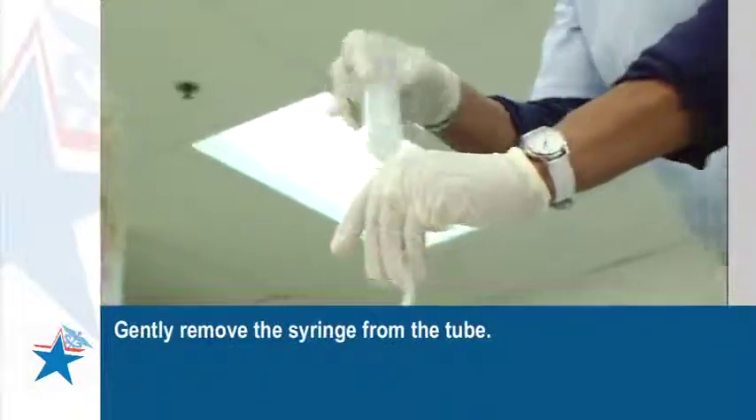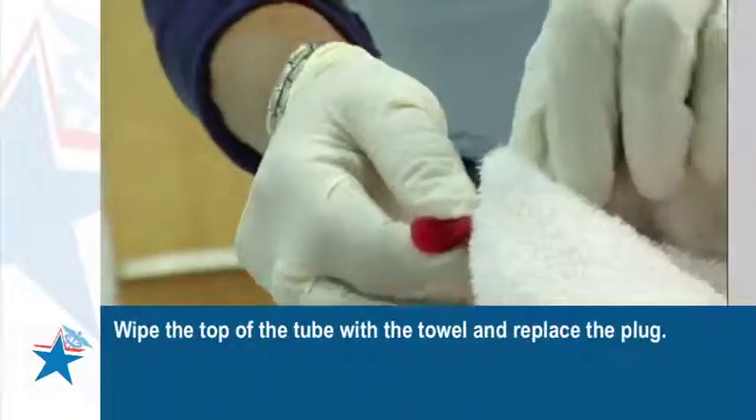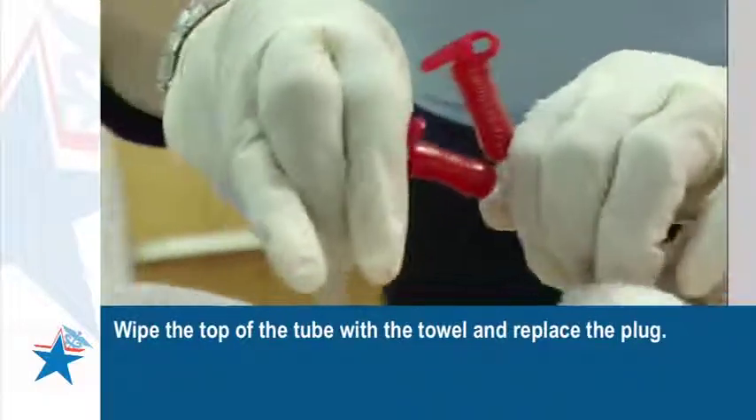Gently remove the syringe from the tube. Wipe the top of the tube with the towel and replace the plug.